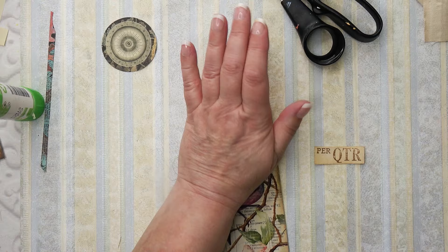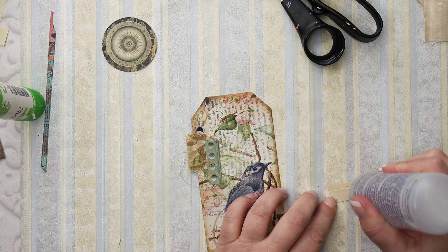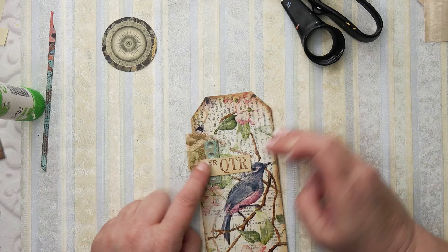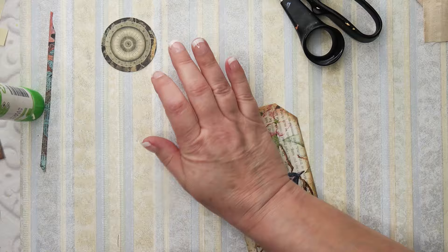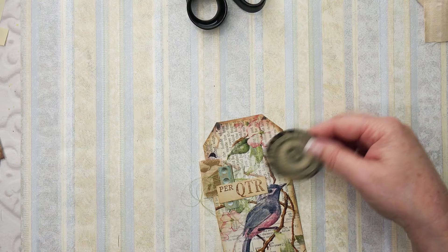Pop this over the top - it's just started to rain outside, the traffic noise is a bit more now. That's lovely. Now I'm just going to sew with a light colour thread all the way around the edge. I'll be back once the sewing is done. Oh, I love it!